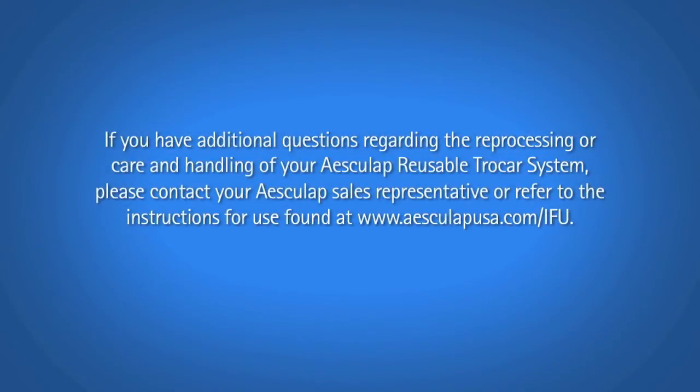If you have additional questions regarding the reprocessing or care and handling of your Esculap reusable trocar system, please contact your Esculap sales representative or refer to the instructions for use found at www.esculapusa.com/ifu.